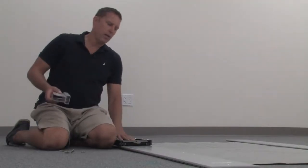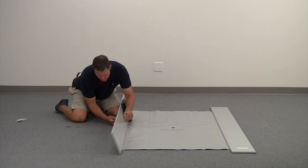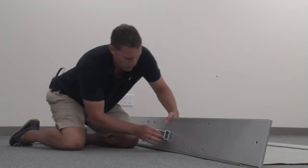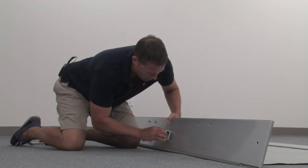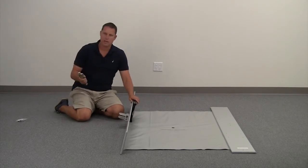Locate your leeboard bracket and attach it to the bottom of your floorboard. The bolts and washers will be on top and secured hand tight on the bottom. Next, grab your wrenches and tighten those down.